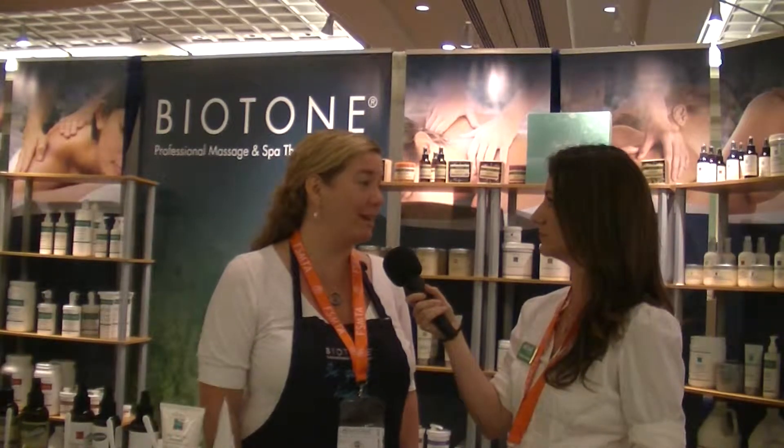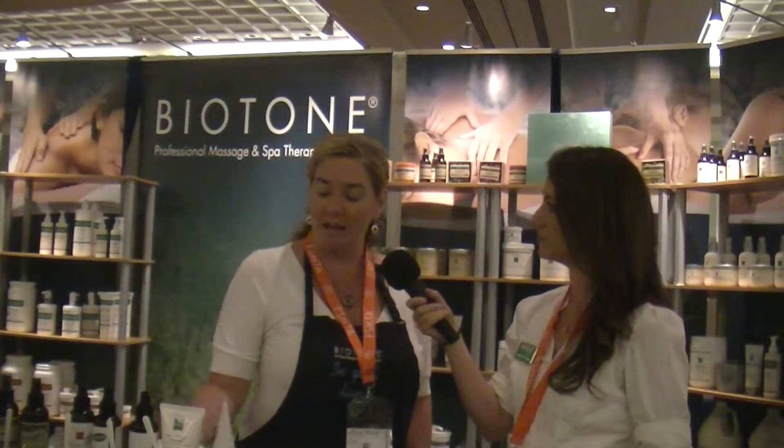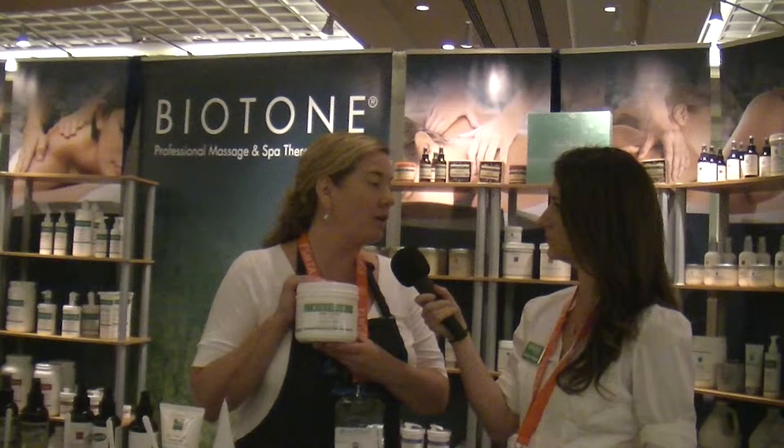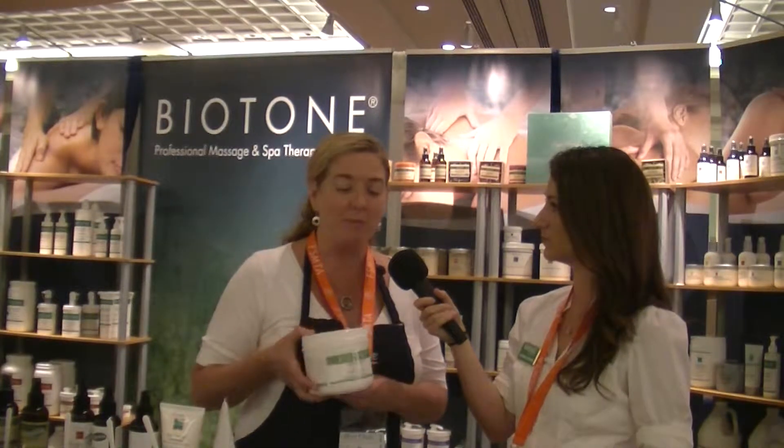Well, we have the Pure Touch Organics line that's recently come out. The cream has a very similar viscosity to the Dual Purpose, which is one of our most popular products we've had for a very long time. The ingredients are organic — organic shea butter, organic sunflower, organic chamomile. It's really nice because it's mainly friendly, and a lot of people are very concerned about that. Of course, it's paraben-free. So that's been a very popular product that we've come out with recently.